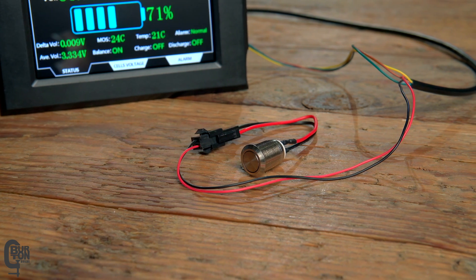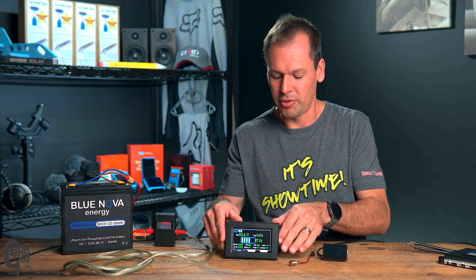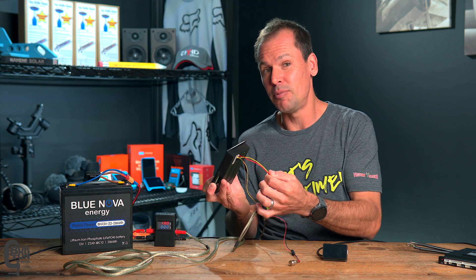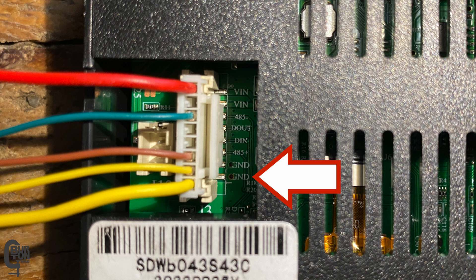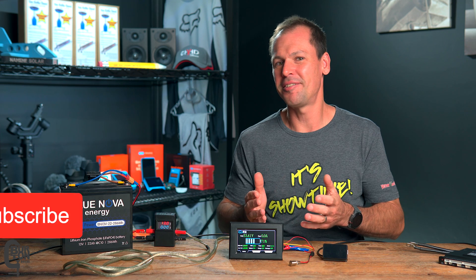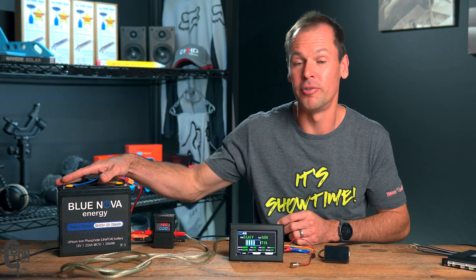At the other end of the interface cable is a power button with a two-pin small black plug and a larger white connector that plugs into the back of the screen. This version of the screen specifically has two loose wires coming out the back — a red and a yellow — and these need to be powered separately in order to power the screen. The yellow wire is connected to ground and the red is connected to 12 volts. Today we are powering the screen separately using this BlueNova 13-volt battery.